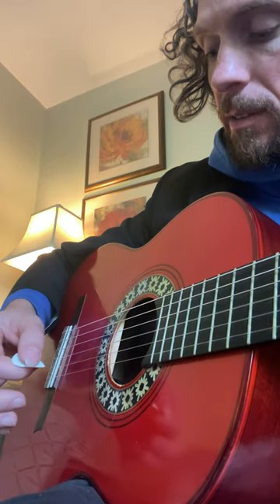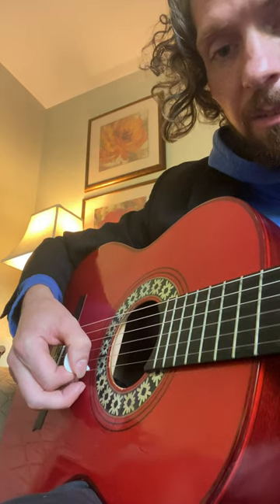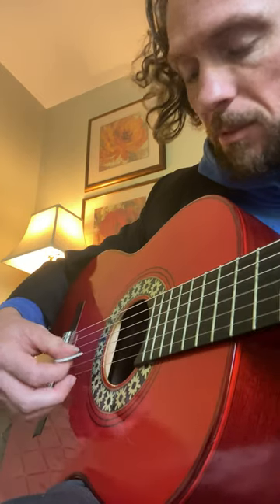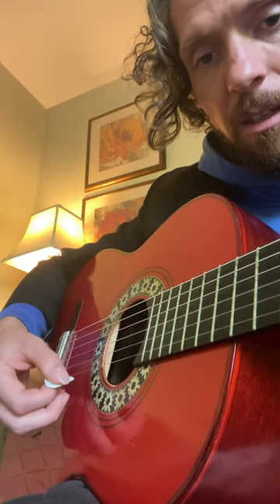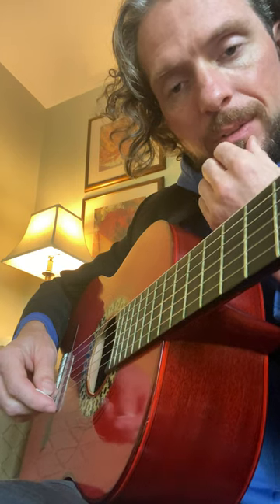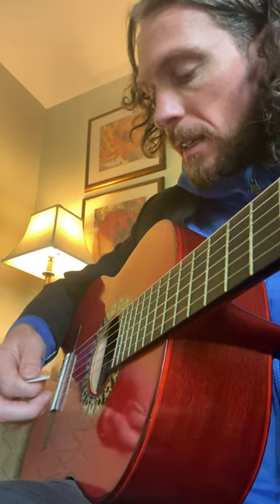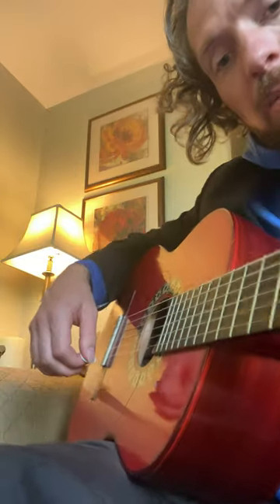The other technique we've done so far was the 45-degree angle. We also talked about rest stroke, where you go through and rest on a string below. So there's the upward slant that I'm going to look at today. Lots of players like Django and Van Halen use this a little bit more.